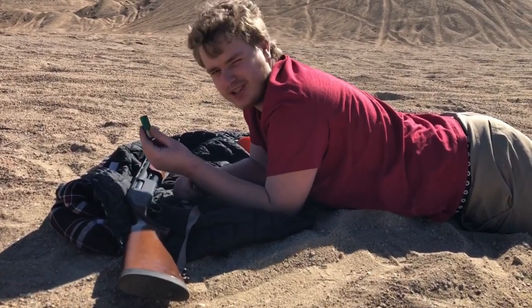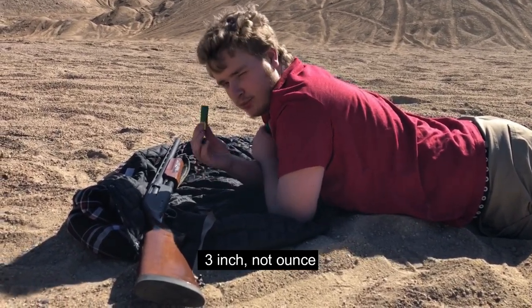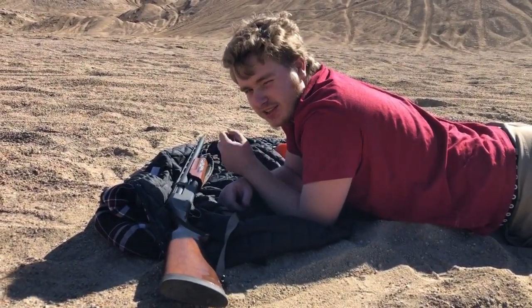Now I'm going to be shooting some fun ones. I have a two and three-quarter inch one-ounce slug and a three-ounce Magnum one-inch slug. We're going to shoot both at the target down there to see what the grouping looks like and how accurate they are.